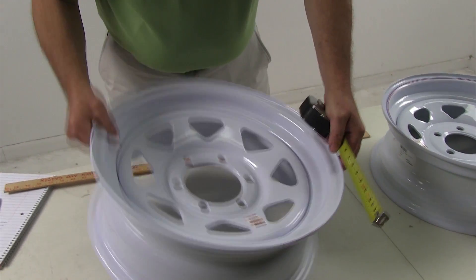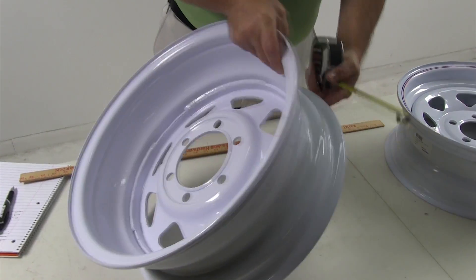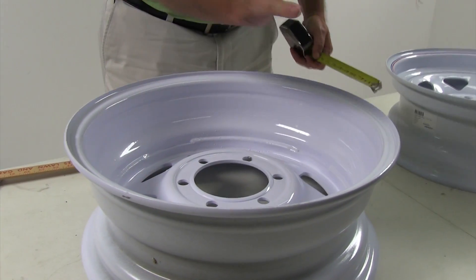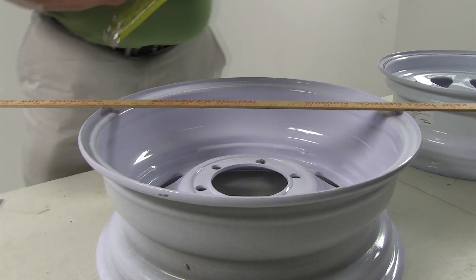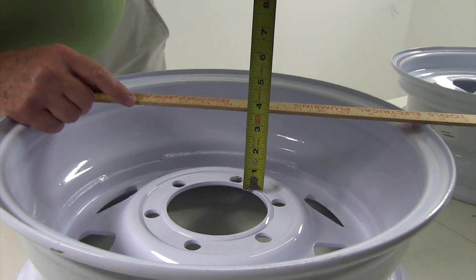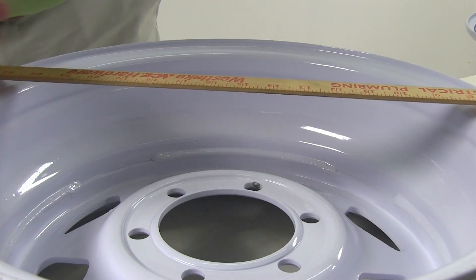The next measurement is the backspacing, which is measuring from the back of the wheel to the mounting surface that goes onto the hub. The easiest way to do that is to lay a straight edge across the wheel and then measure down to the top of that mounting surface. In this case, it's about 3 3/4 inches — that is the backspacing.